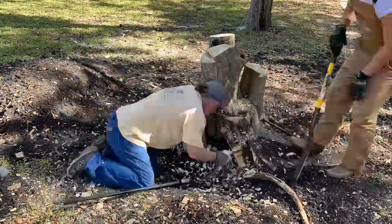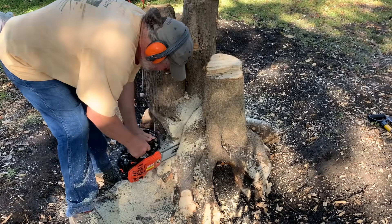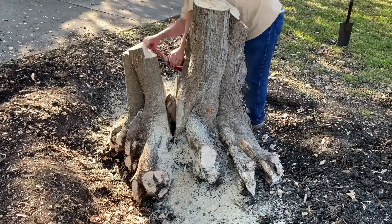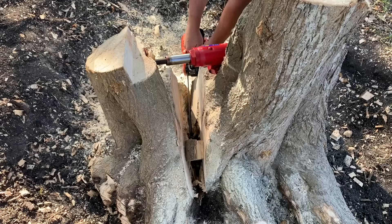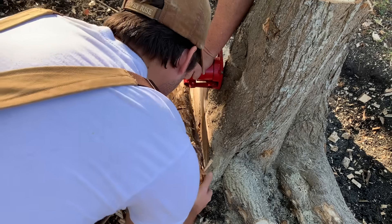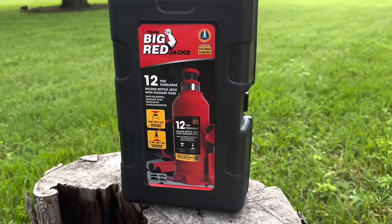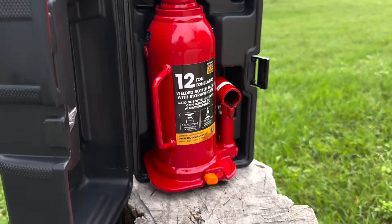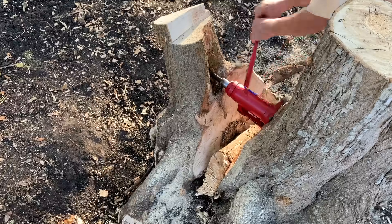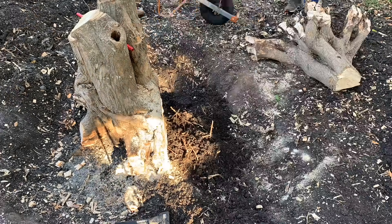This stump is deceptively large, so to lighten the load, we split the stump by first making a cut through the middle and then following up with a bottle jack. We notched one side of the tree to give the jack a better bite. Once the jack was fully extended, we wedged some wood between the two stump pieces so we could remove the jack and extend the height. A cool feature with these bottle jacks is that most of them have a threaded extension built in. These jacks might be small, but they are mighty — this one is rated for 12 tons, or 24,000 pounds.